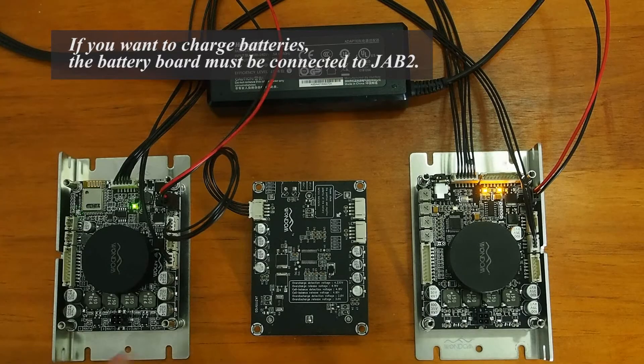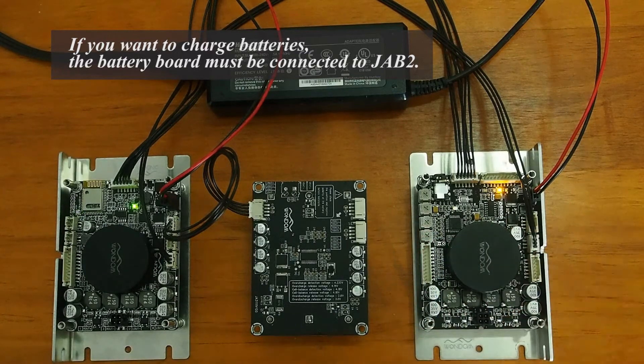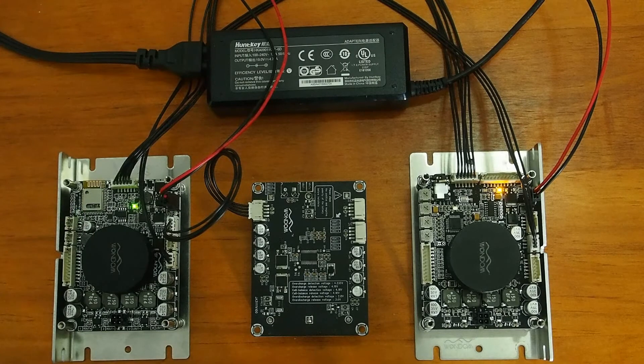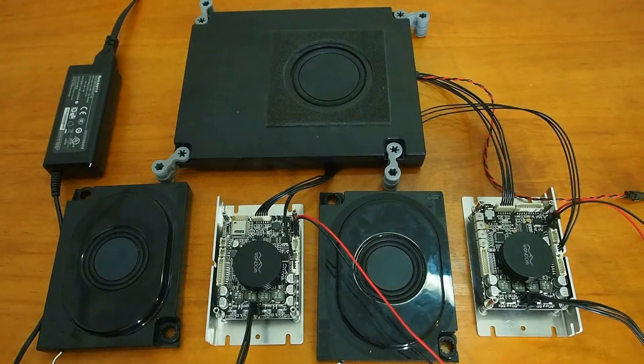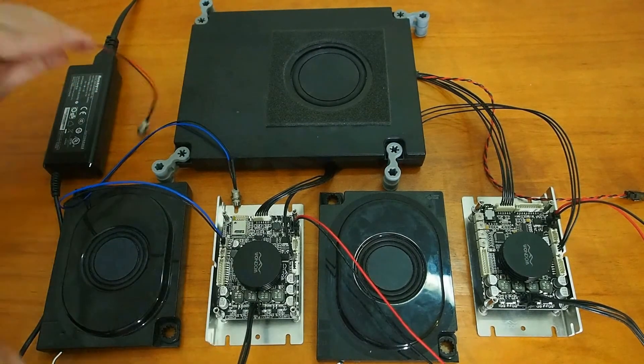However, if you want to charge the batteries, the 18650 lithium balancing and protection extension board must be connected to JAB2. Then we use the external indicator and switch of JAB2 to show the status or control the whole system.